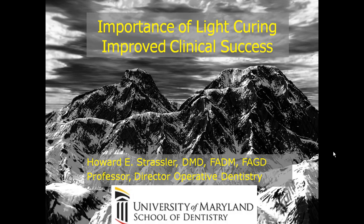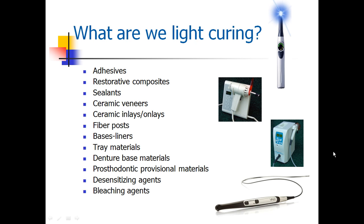This is Dr. Howard Straussler speaking to you about the importance of light curing for improved clinical success with our restorative dentistry.